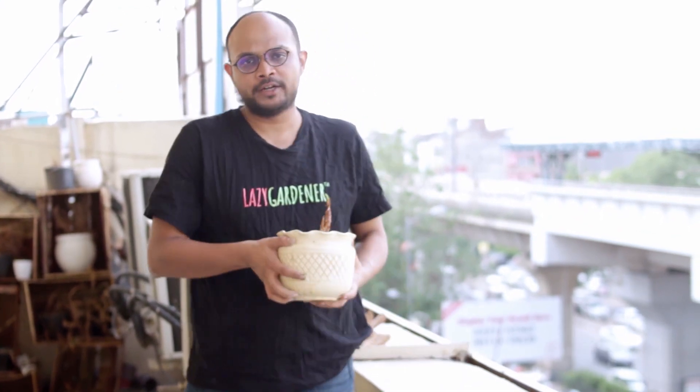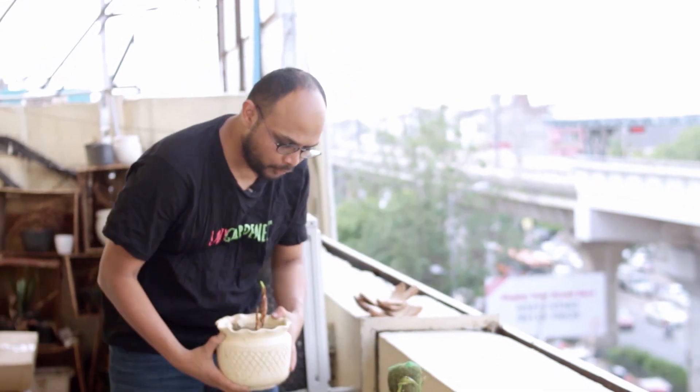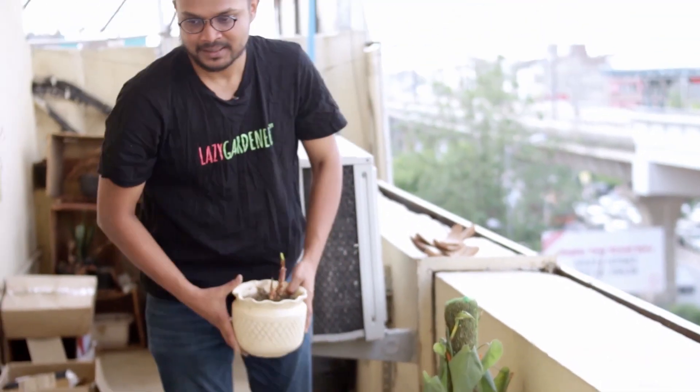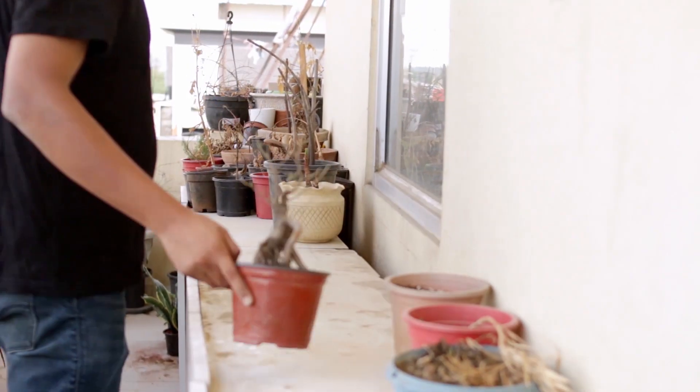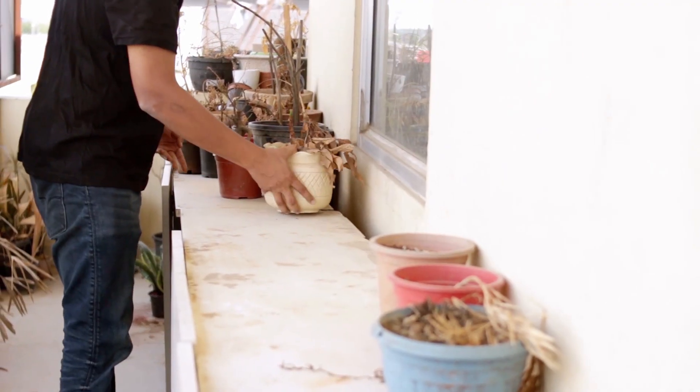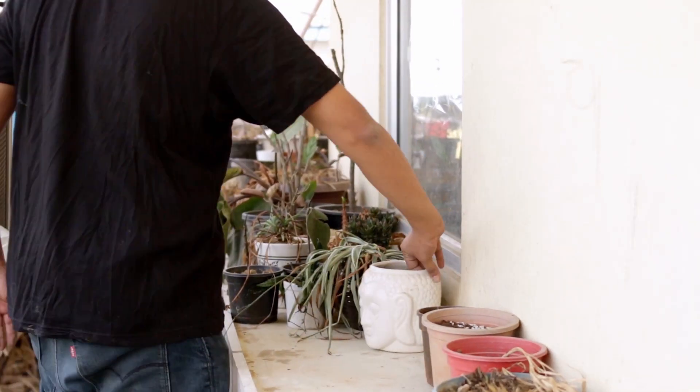If you have an open balcony like this which gets light from every direction, a great place to keep a pot is in the shadow of something else. Like this wall — if I put it right next to this wall, the shadow from the wall will keep it away from direct sun but at the same time it will still experience a very bright outdoors. If you don't have a wall like this, maybe you have some cabinets next to which you can keep it. Otherwise, you can keep these small plants under big plants — this is how you give it enough light but still protect it from heat.